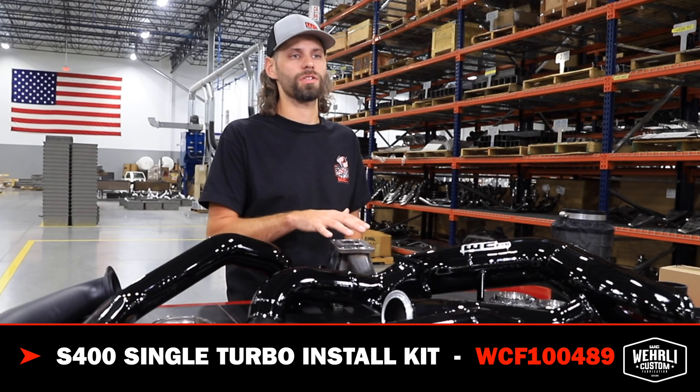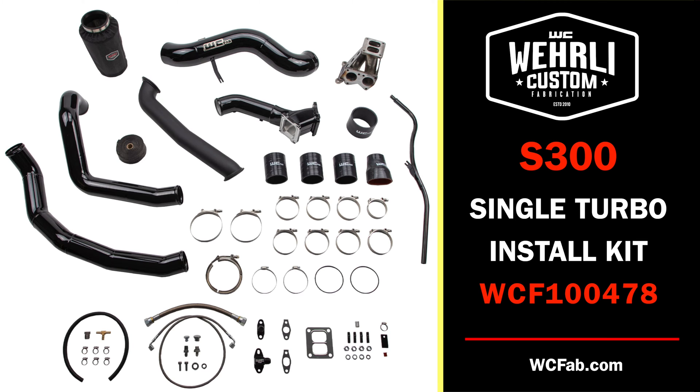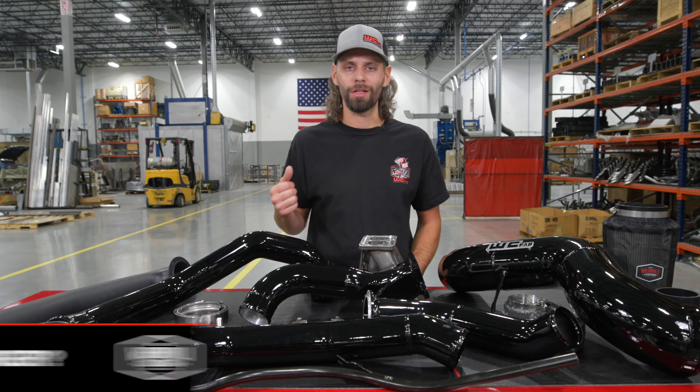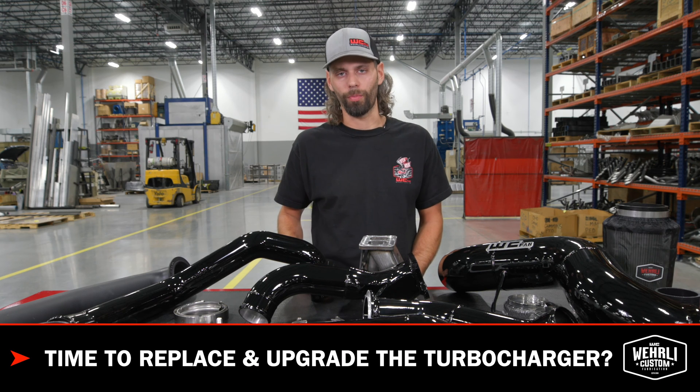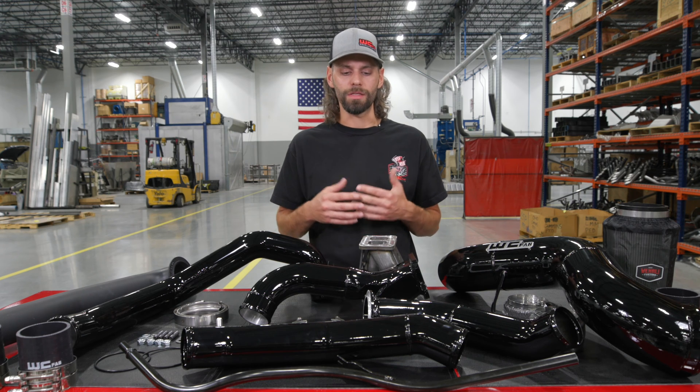On the table in front of us is specifically an S400 upgraded turbocharger kit. We also offer a very similar style kit with just a few components slightly different that allow you to install an S300 style turbocharger. If you're rebuilding one of these older trucks or have a higher mileage one, it's not uncommon that the factory IHI turbo is on its way out or time for an upgrade. Upgrading to a larger fixed-vane style turbo with a larger turbine and larger compressor wheel for more airflow is a very common upgrade if you're searching for more horsepower.